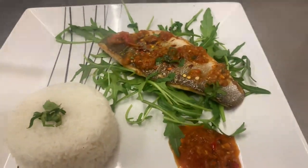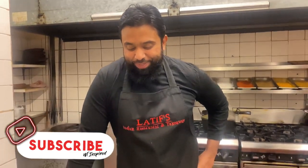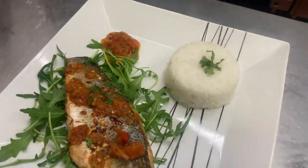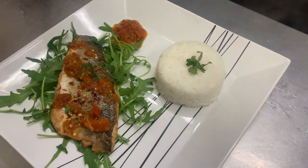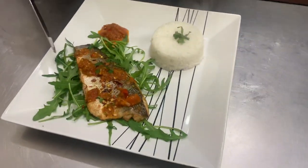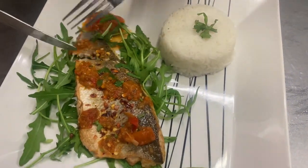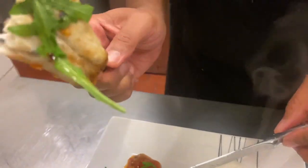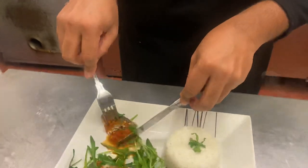Wonderful, absolutely gorgeous mate! Moment of truth — Mr. Latif, let's have a taste. It's looking very pretty, it's looking spicy, it smells fantastic. Let's have a taste — it cuts wonderfully. Look at that fish — cooked perfectly, not overcooked, lovely spices. And let's put a bit of that chili sauce on.